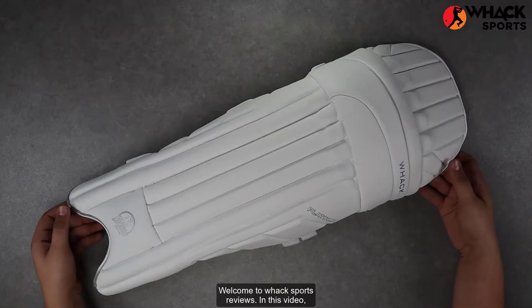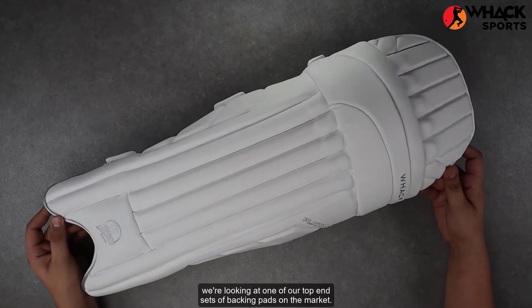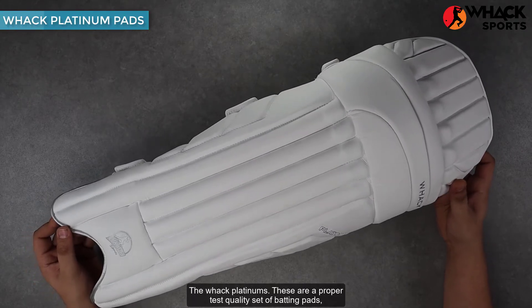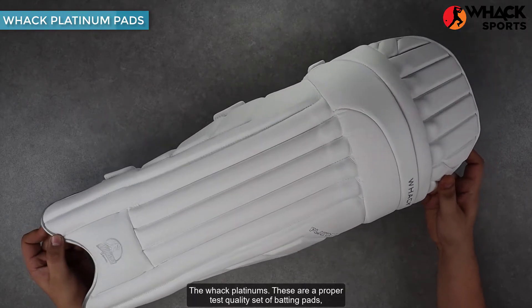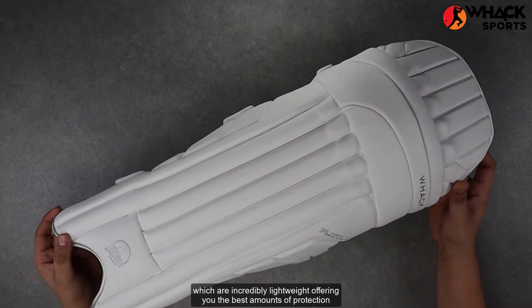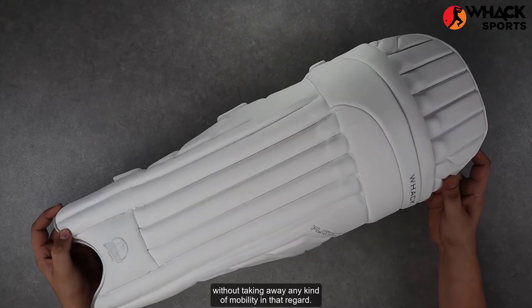Welcome to WAC Sports Reviews. In this video, we're looking at one of our top end sets of batting pads on the market, the WAC Platinums. These are a proper test quality set of batting pads, which are incredibly lightweight, offering you the best amounts of protection without taking away any kind of mobility.